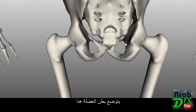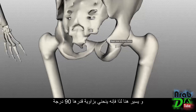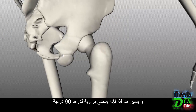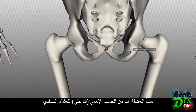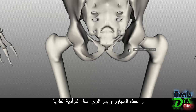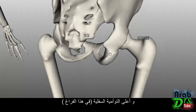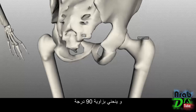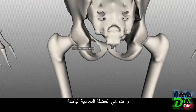The muscle belly of the obturator internus lies on the medial side of the obturator membrane, and its tendon passes up between the ischial spine and ischial tuberosity, bending approximately 90 degrees. The tendon runs below the gemellus superior and above the gemellus inferior, then bends around to insert onto the greater trochanter.